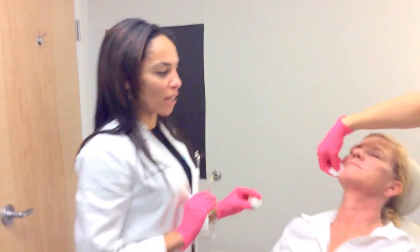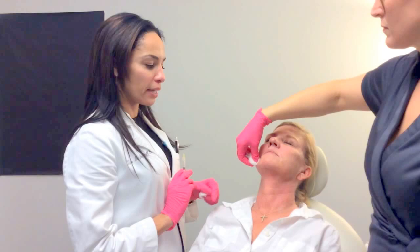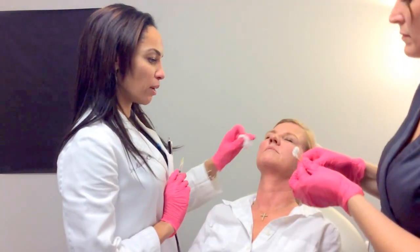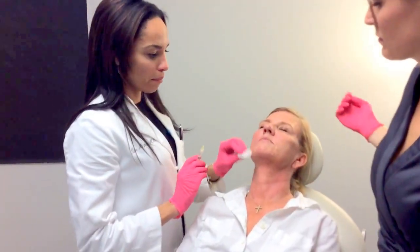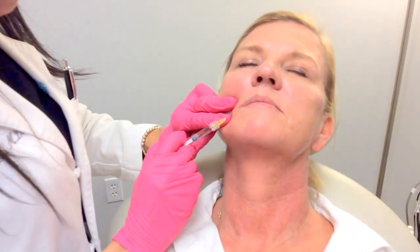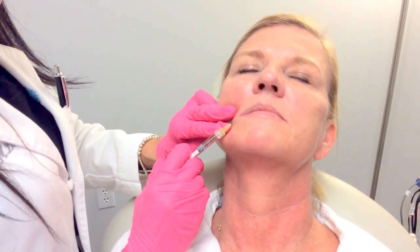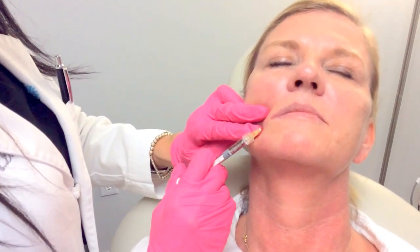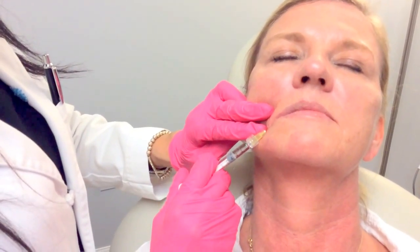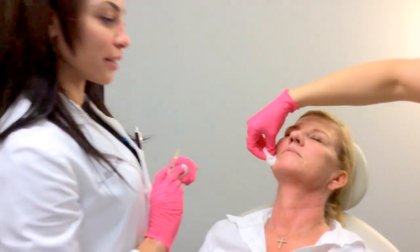Now I'm going to address some of the downturn of the mouth area, and I'm going to do that with both the Bellatero and then with a little bit of the Zyplast, and then also later on. You can see here I'm right in the surface — that's what we want. Any whiteness or coloring will go away within hours, usually less.